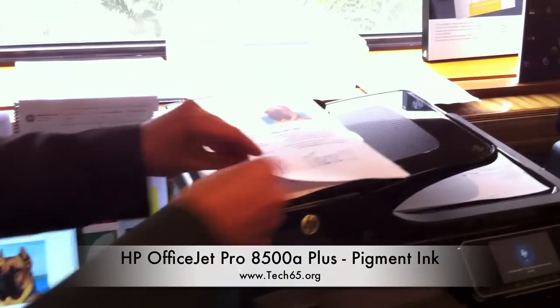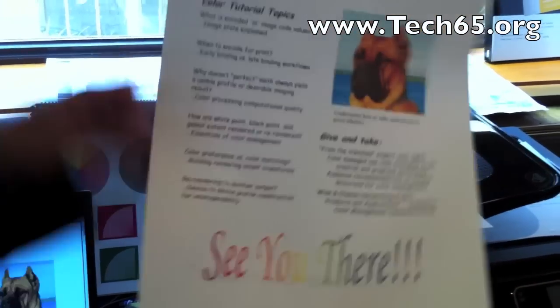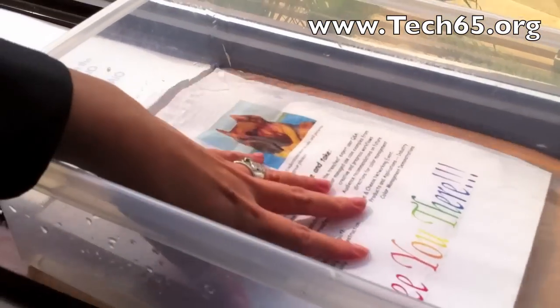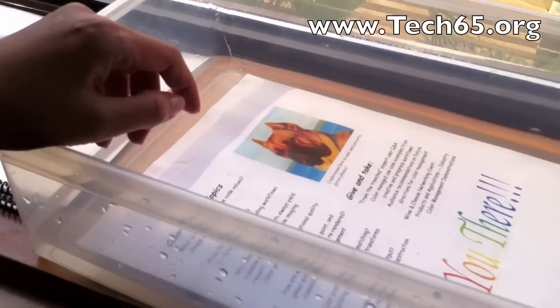I can show you with the page that I've just printed out from the OfficeJet Pro printer — I'm going to put it into water. This is called the water test. That's just dunking into water. The paper is just normal paper, with no laminate or anything like that.